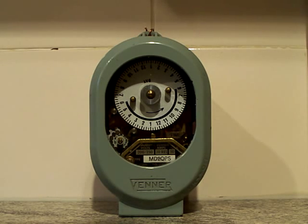Hello again. Up in front of the camera today we have got a time switch. This one is made by Venner and the model number is MD2QPS. It's a little small one, not too big at all.